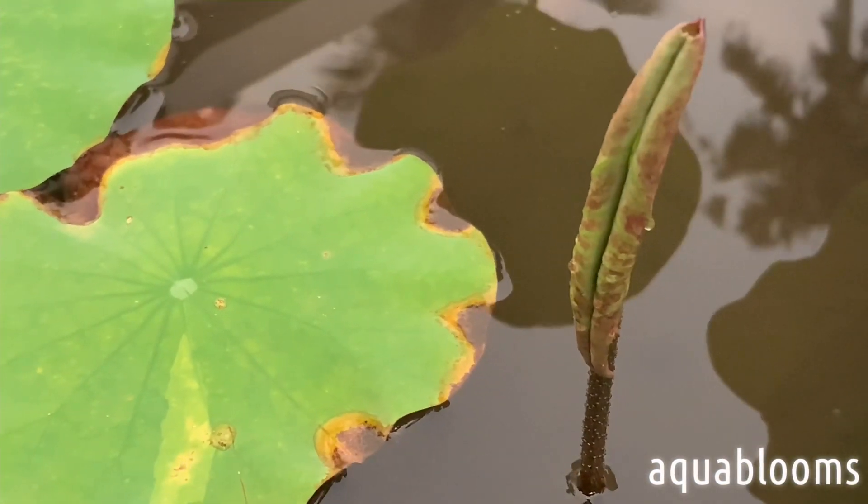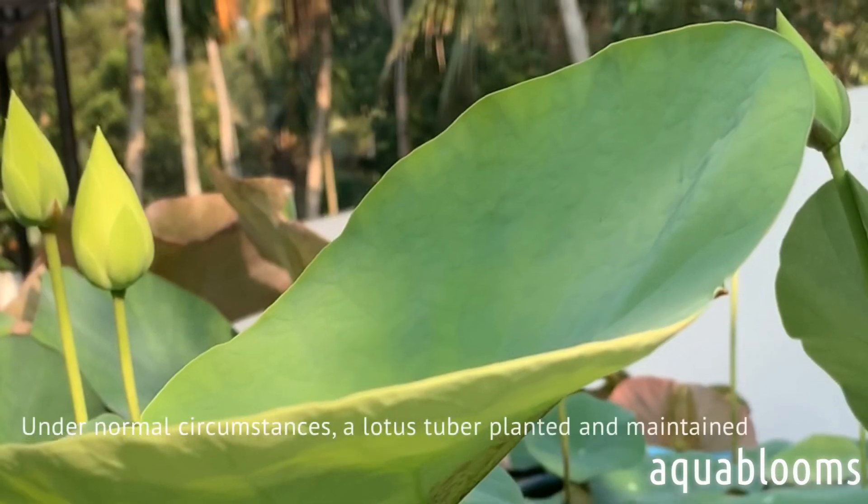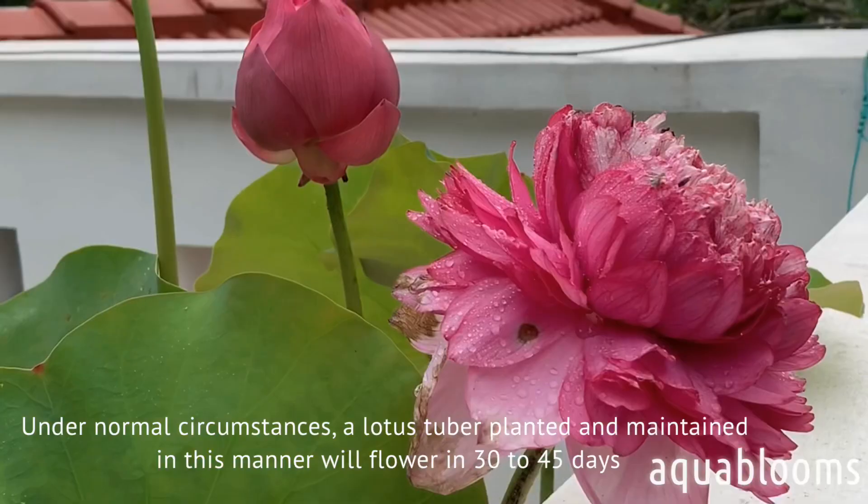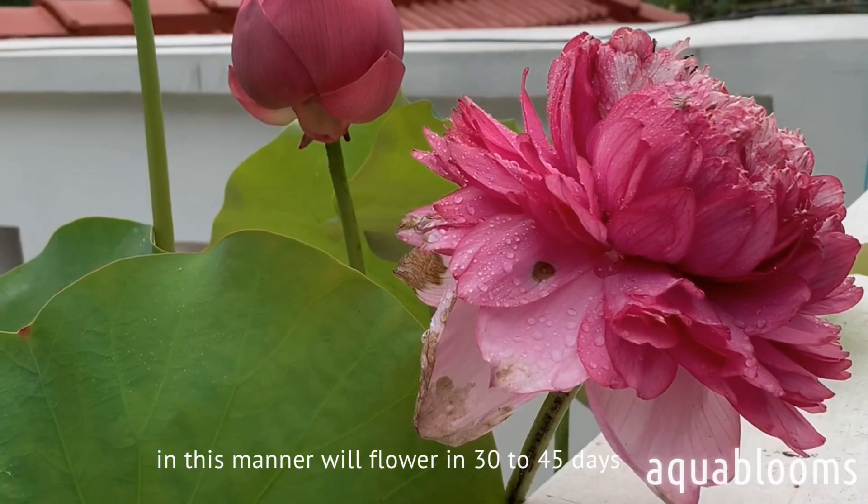Under normal circumstances, a lotus tuber planted and maintained in this manner will flower in 30 to 45 days.